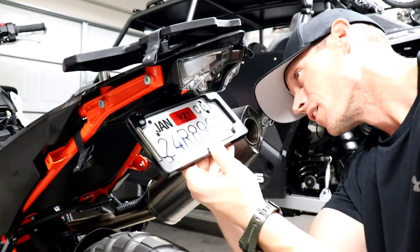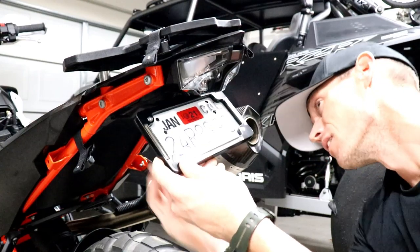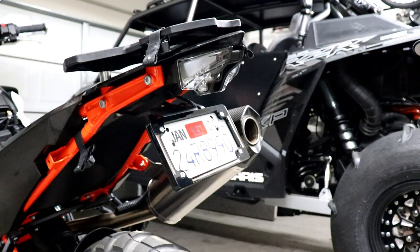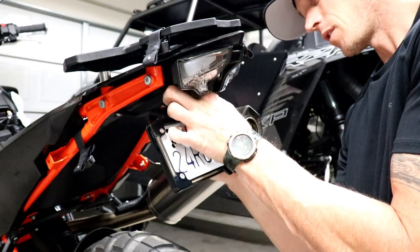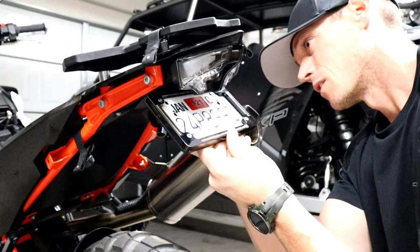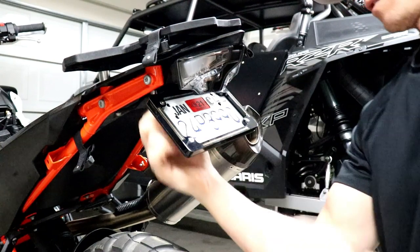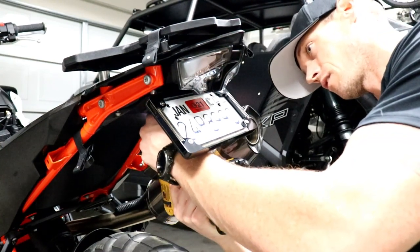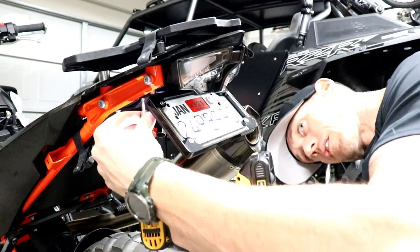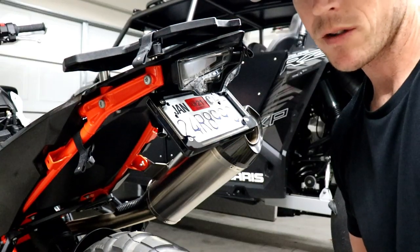I'll get the back bolts started first since I don't have to balance and hold a spacer there — just barely getting them started. Now we'll get the front ones on with the spacer: hold it in place, put the bolt through, and lift it up. There we go. Also, you probably shouldn't use an impact to put those in, but I did.